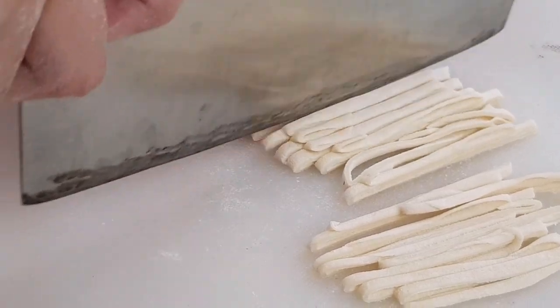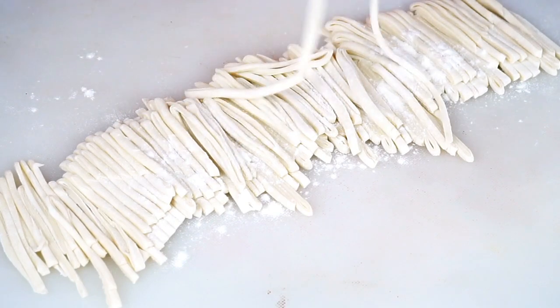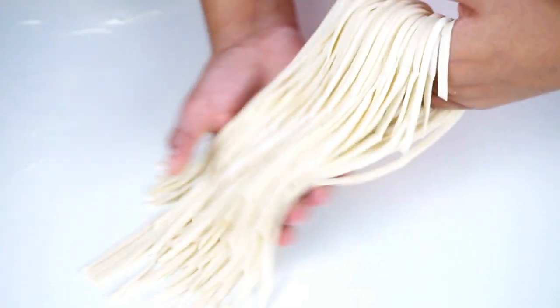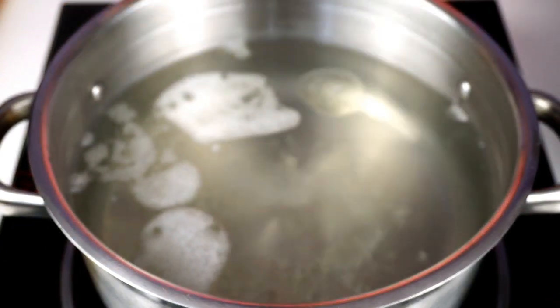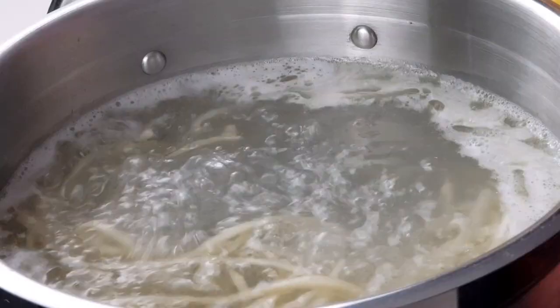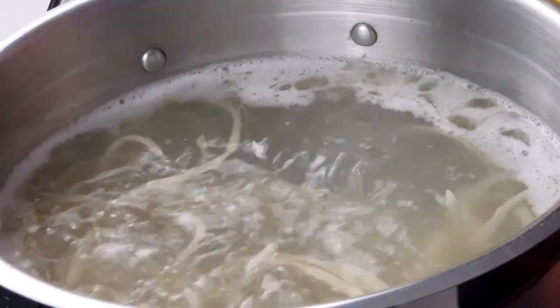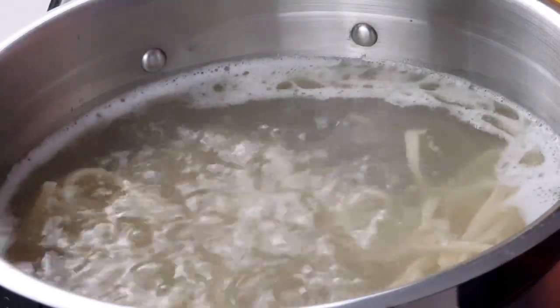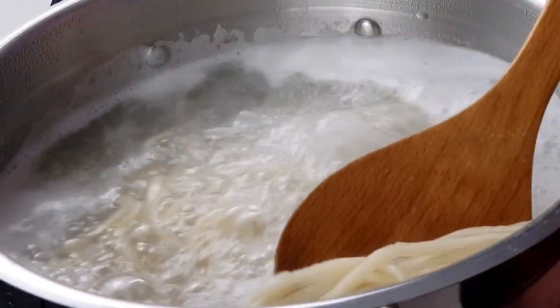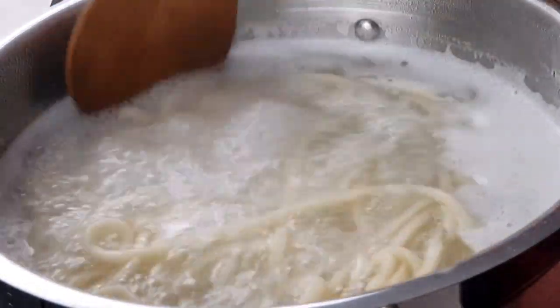Put the noodles in the pot. This is what you need to do with your noodles — the noodles are ready to cut. We need to boil the noodles in water. If you boil the noodles to cook them, then mix the noodles a little bit and add a little bit more. The noodles will boil, and you can see lots of noodles added.